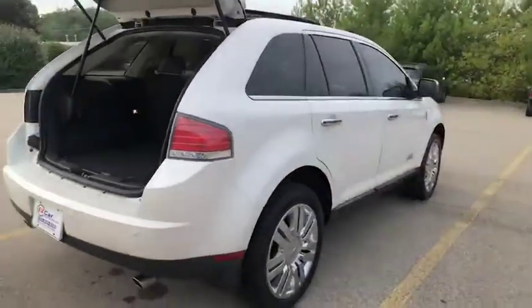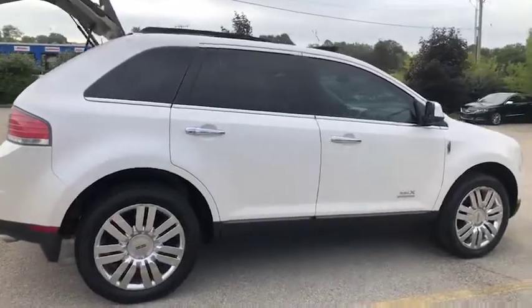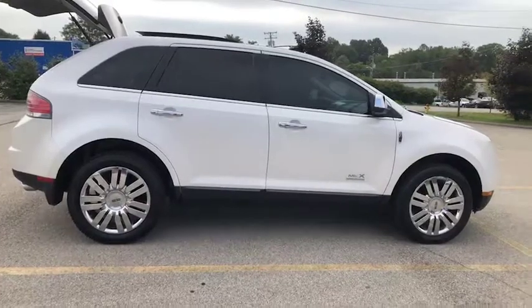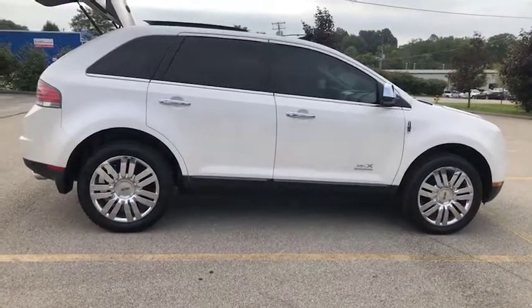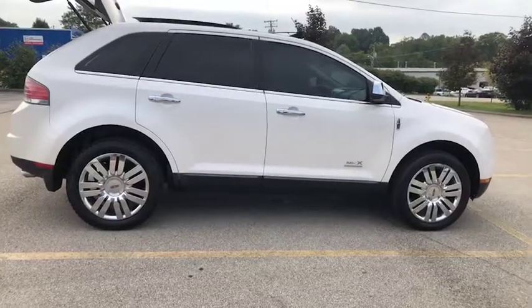Again, this is our Lincoln MKX. Thank you for your interest and for stopping by. If we can answer any questions for you, please give us a call. We'd love to schedule you for VIP appointments so you can take this on a test drive. Hopefully, we'll see you soon.